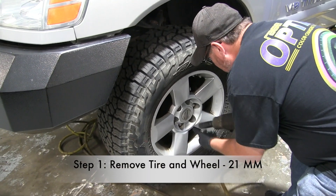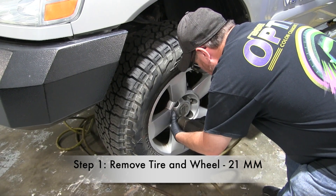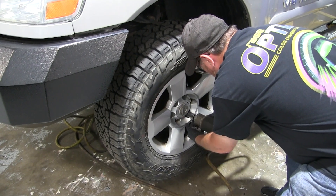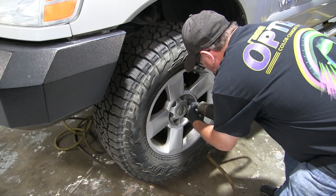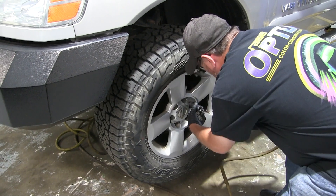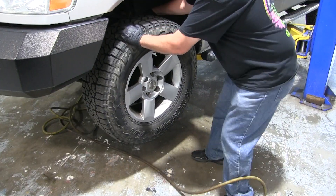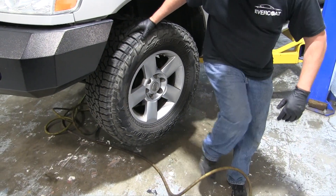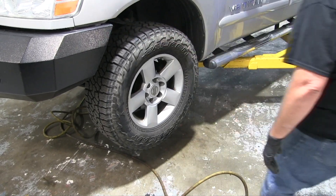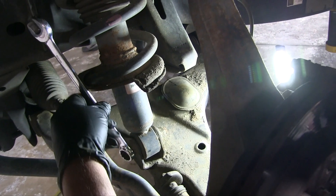The first thing you wanna do is remove your wheel. This is a 21 millimeter, and I'm using the impact. I've already raised the vehicle a little bit — they pull your vehicle in and put it on the lift for you for insurance purposes. Use a 21 millimeter to take all the lug nuts off, then raise it up more to do the suspension work. Sometimes these wheels get stuck and you'll have to kick them, but they usually come off.